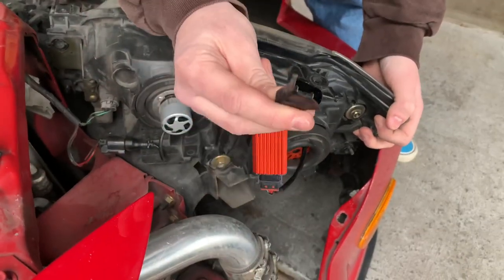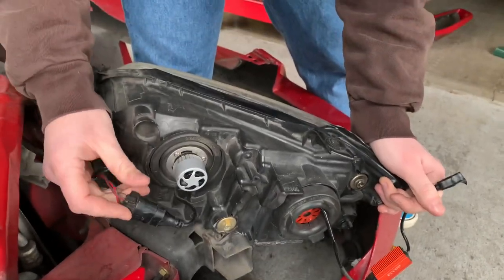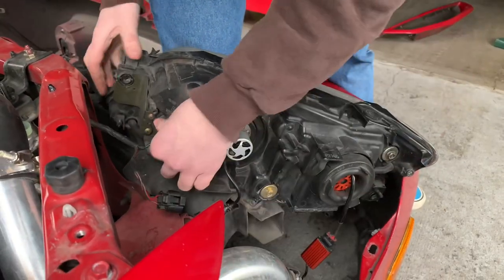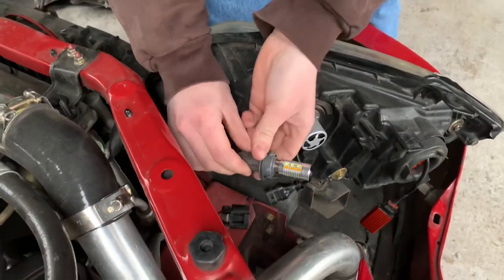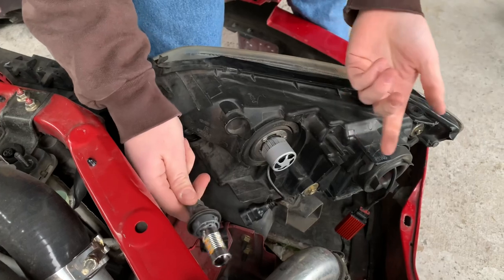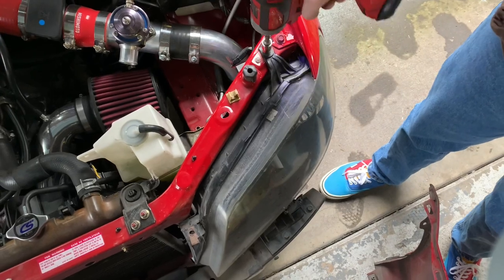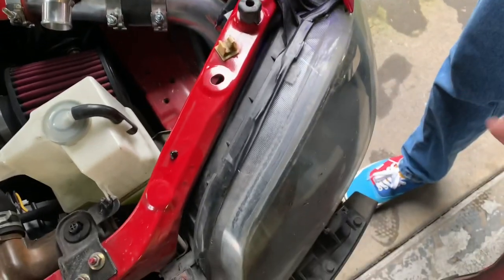Now that you have it out, you'll see your H7 headlight bulb here and your high beam, connected via the harness plug — simply pull it out. The cool thing is these new headlights reuse the blinker bulb, so no harness or anything required. Simply plug it into the new headlight, and do the same thing on the other side — take off the bolts, unclick it, and that's it.